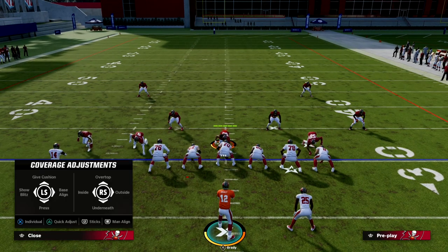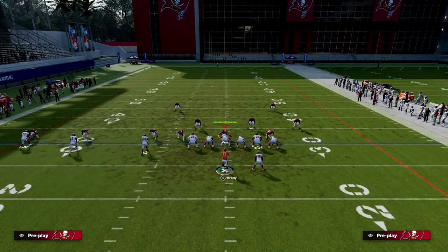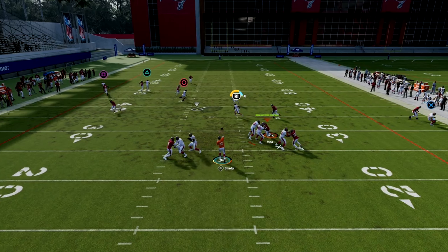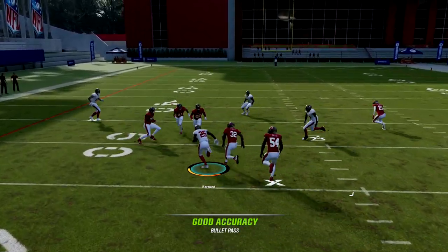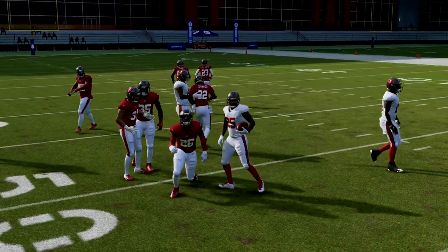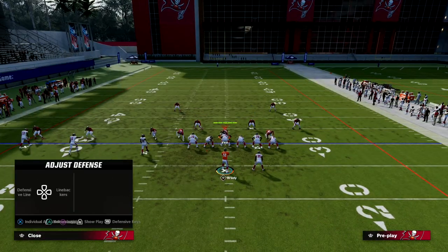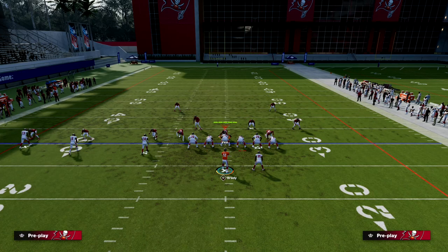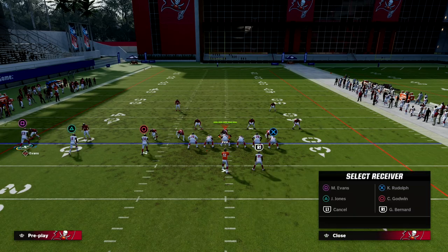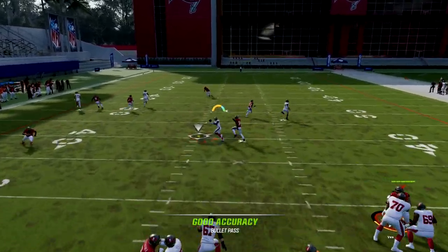The beauty of the angle route to the running back is it gets into a sweet spot against man-to-man. If you have a good route-runner, a lot of times he's going to cook that man coverage over the middle. It's an easy read, and it's really hard to user this route, so if they're trying to user certain defenders it's going to be difficult to cover this.